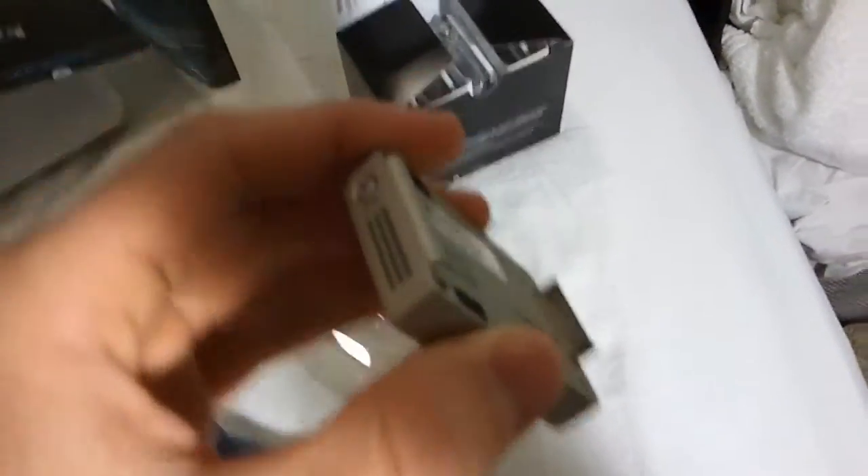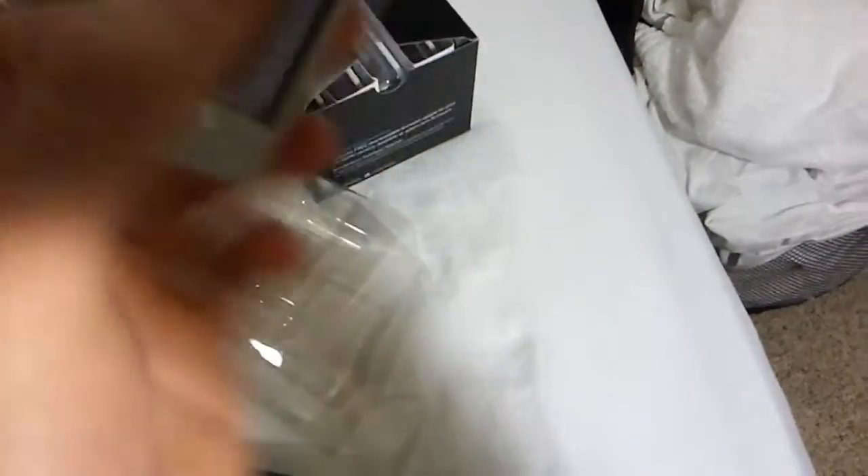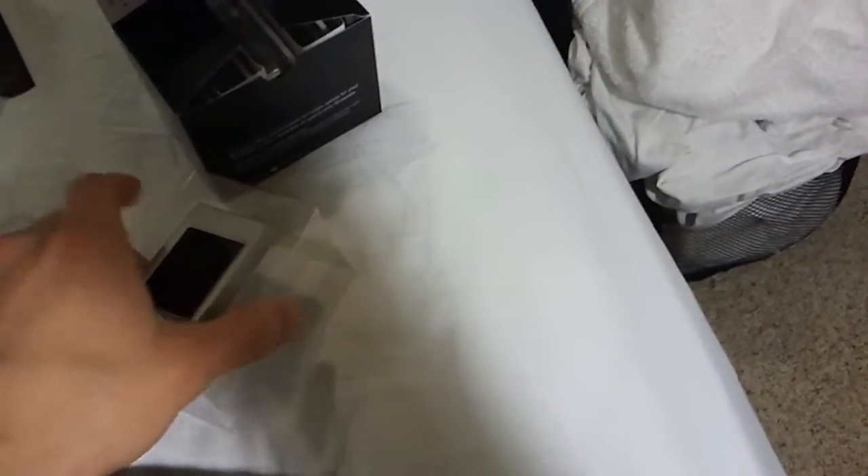So as you can see here, here's the little LCD screen. It's super lightweight. This thing feels like not even as heavy as a little penny or something. It's like paperweight, which is pretty cool. Let's put that down for a second and see what else this thing comes with.